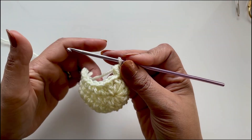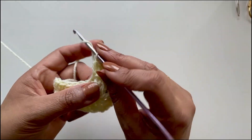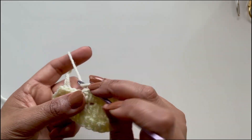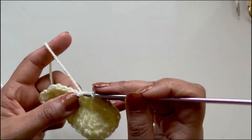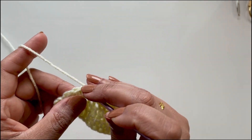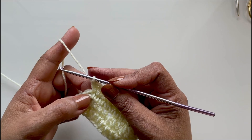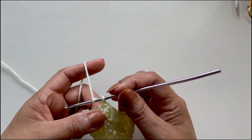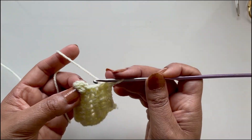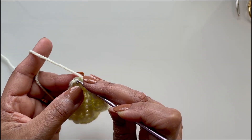Now work the same as the opposite side — eight half double crochets in the next eight stitches. You will have one stitch remaining and you will place two half double crochets into that last stitch, then slip stitch to the top of the first half double crochet — not the chains, the first half double crochet. That completes round two.